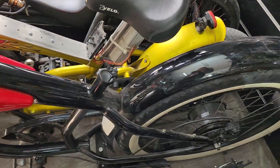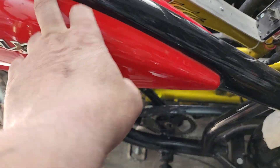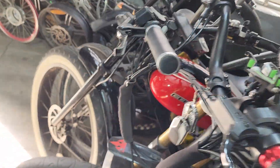I've got this chopper over here that we're going to build. We're going to put a box in the middle for the battery, put the controller up in here, and put a 3,000 or 5,000 watt motor in the back. And we're going to build a custom fork for it — it'll need that much power.